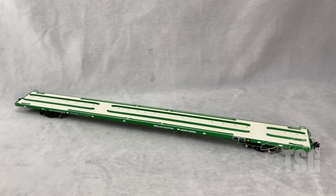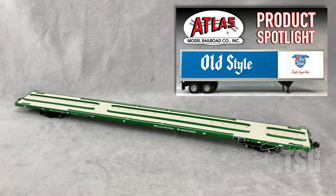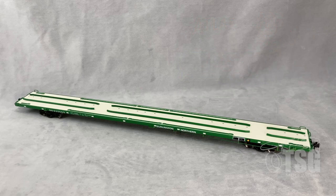This model was made to work with the Atlas 45-foot Pines trailers. You can find a spotlight of those trailers on this channel — just search for O scale Pines trailers and you'll find it. Your best bet, as always, is to go to Atlas's website and find out if they have the ones you're looking for.